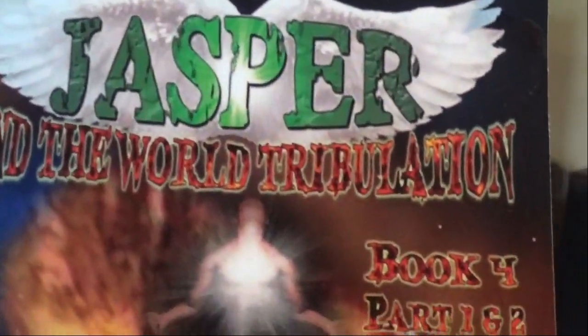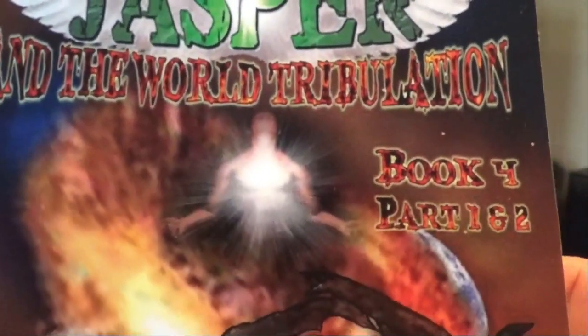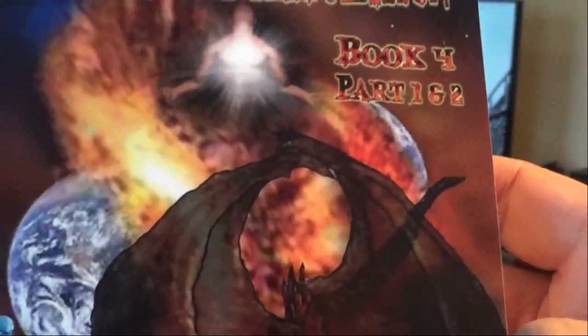Jasper and the World Tribulation, Book 4. This is both Parts 1 and 2, which were originally published separately, but they're now in one book.